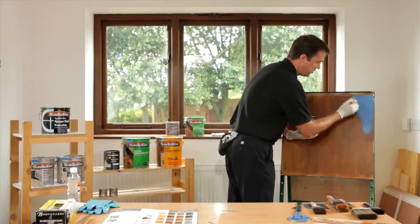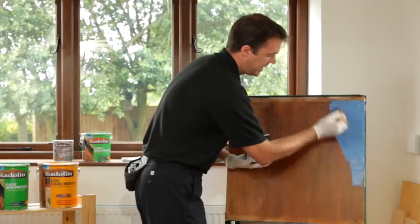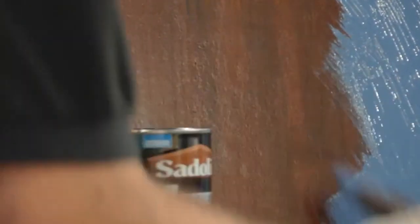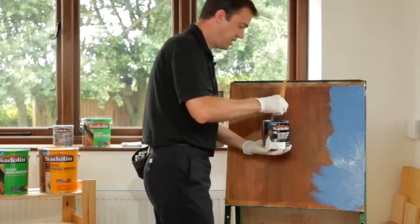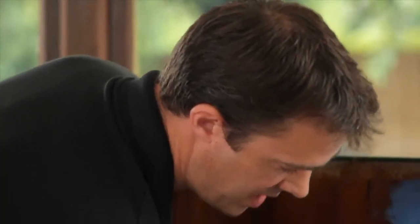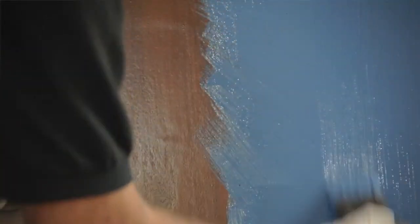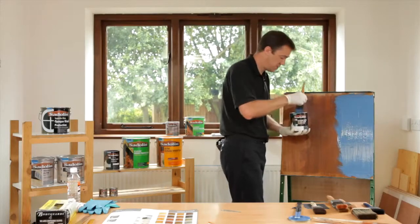When applying this product, the key is to get it on there and make sure there is a good film build — obviously we're also trying to achieve good opacity. One main difference with a water-based product is that you don't have as long a wet edge time as you would with a solvent-based system. The key with Superdeck is to apply the product, lay it off, and then do not go back and keep going over the top of it. Just let it flow out and you'll get a nice, even surface.